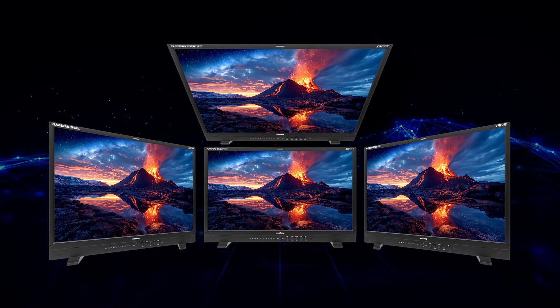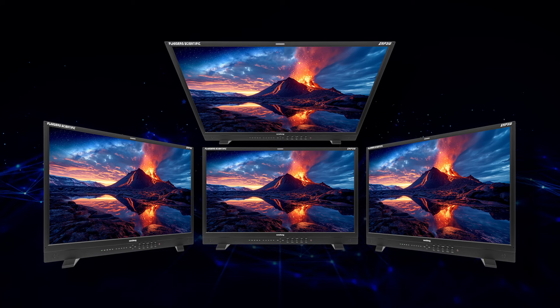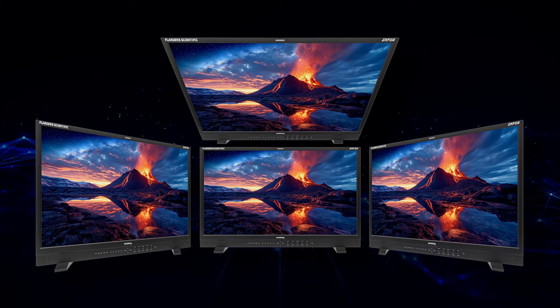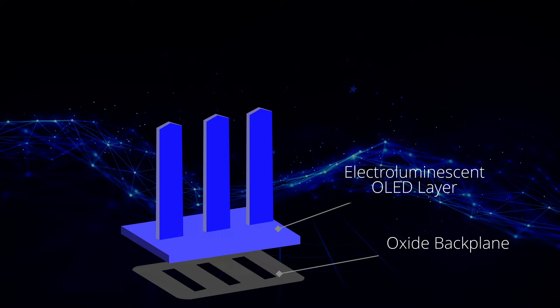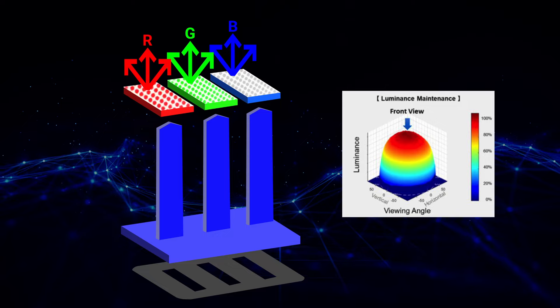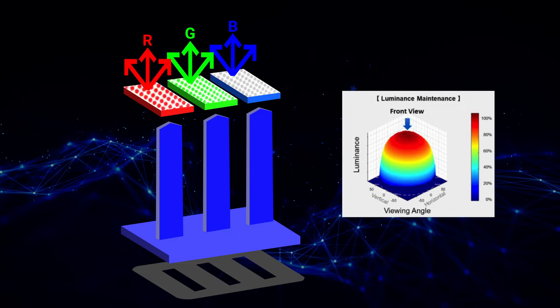The monitor maintains color fidelity and brightness consistency even when viewed from different angles. This is crucial in collaborative environments where multiple people must see accurate colors without being directly in front of the screen. The oxide backplane driving the OLED material is positioned beneath the electroluminescent layer with the quantum dot emissive layer near the top. This configuration ensures that the emitted light is dome-shaped, or Lambertian, providing wide viewing angles with minimal color and luminance deviation.